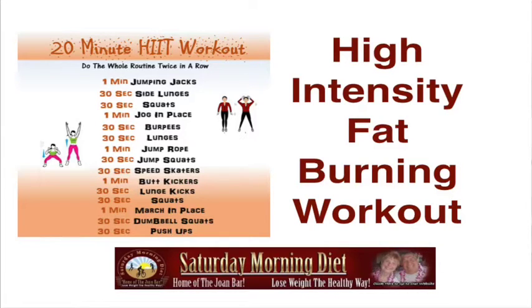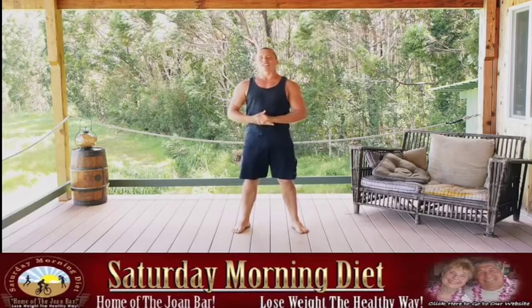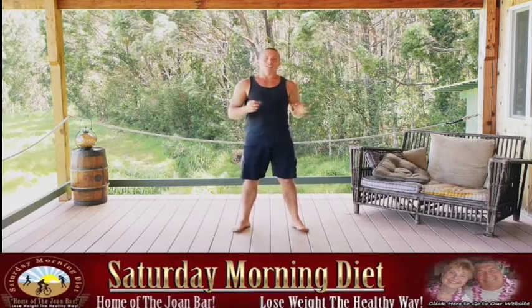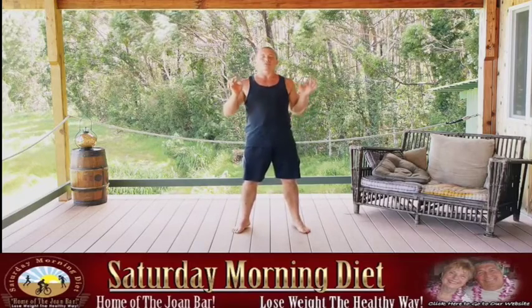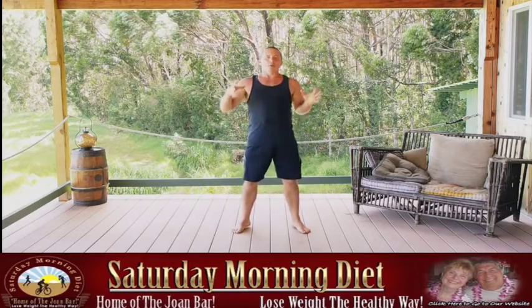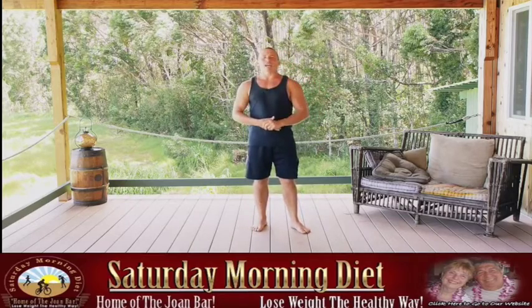All right. Today we're going to take care of your heart health, give you some cardiovascular conditioning that's really going to amp things up. High intensity interval training is one of the greatest ways to promote fat burning and take care of your heart at the same time.